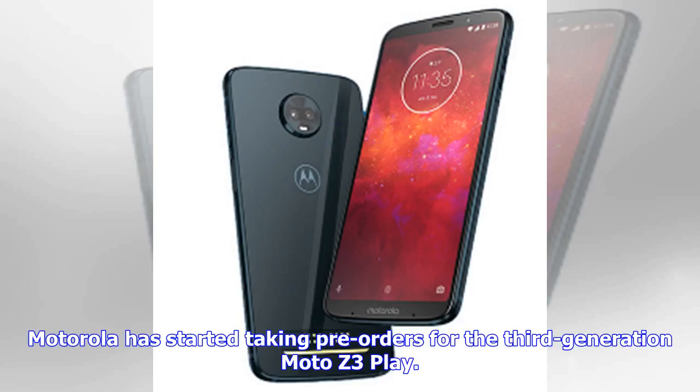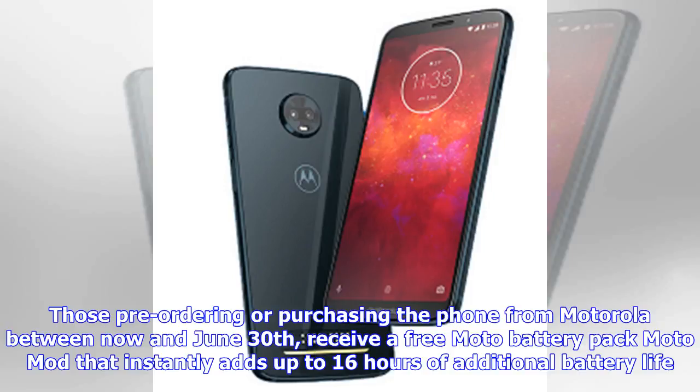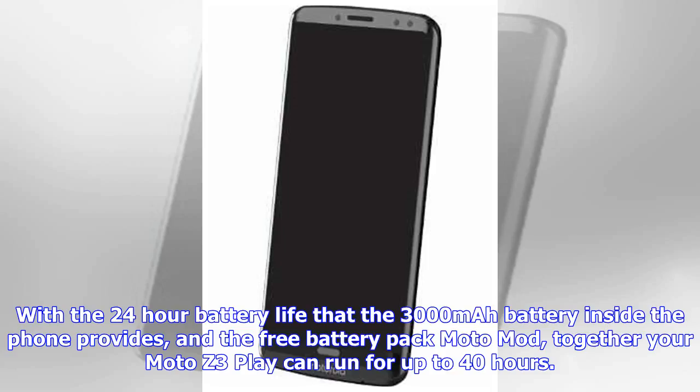Motorola has started taking pre-orders for the third-generation Moto Z3 Play. Those pre-ordering or purchasing the phone from Motorola between now and June 30 receive a free Moto Battery Pack Moto Mod that instantly adds up to 16 hours of additional battery life. With the 24-hour battery life that the 3000mAh battery inside the phone provides, and the free battery pack Moto Mod, together your Moto Z3 Play can run for up to 40 hours.